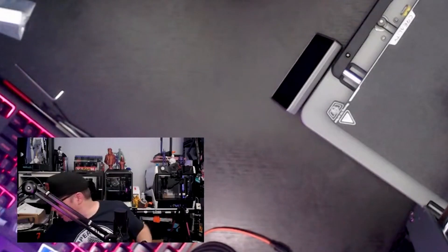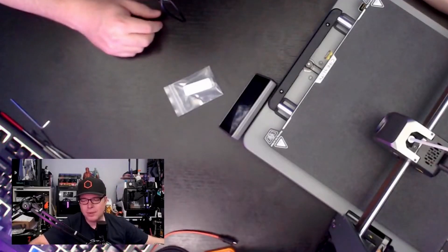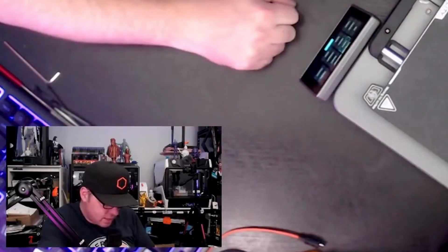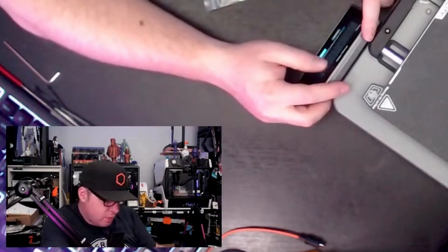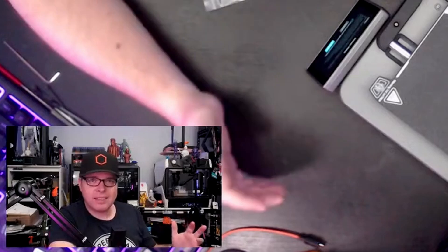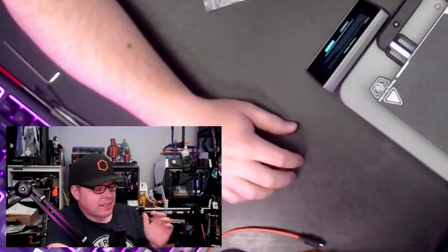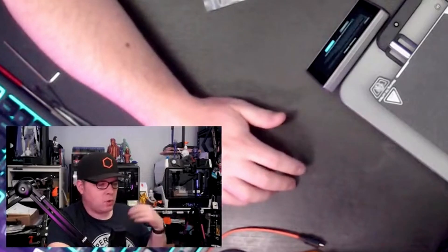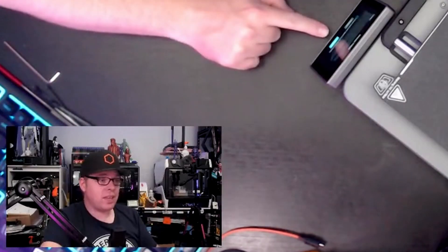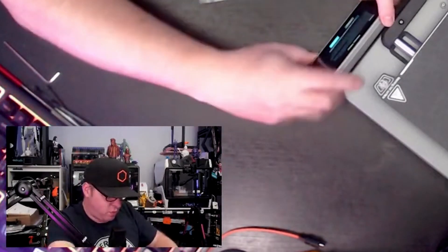It's off — let's turn it on. Language selection: English. Privacy policy — they have so much text in here, and I'm thinking, if you don't agree with it, can you not use the machine? Can I use this machine by just not accepting the privacy terms?